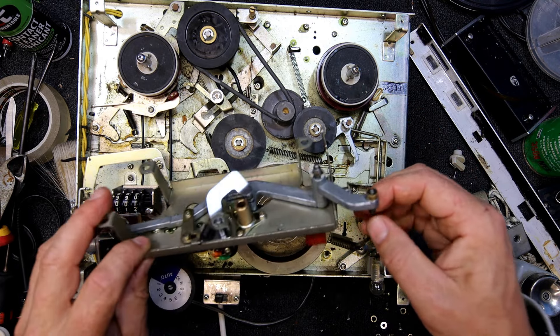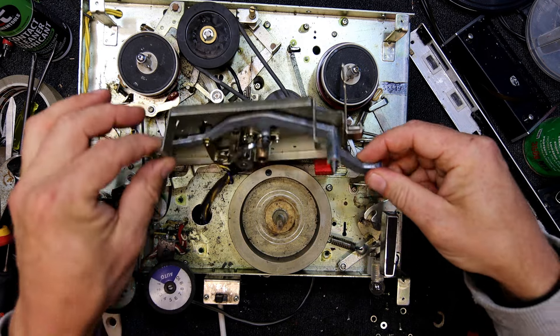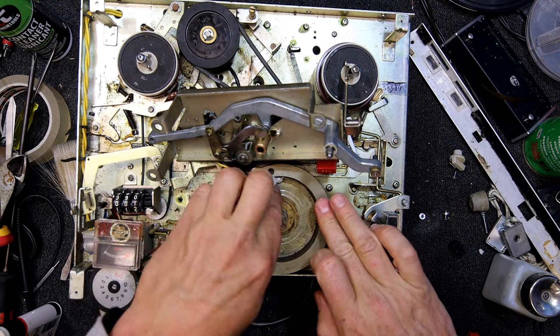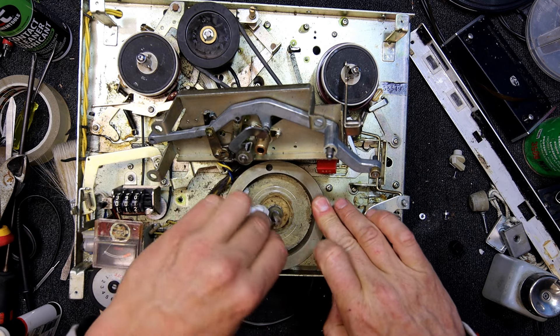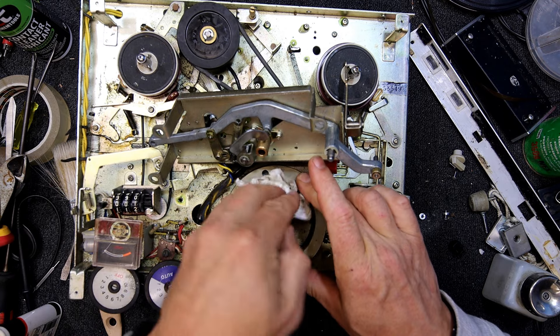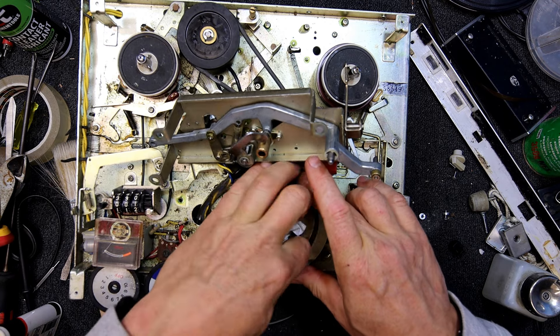Oh — Sony is actually moulded into this big flywheel. Nice little touch.